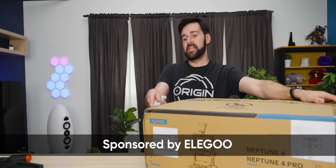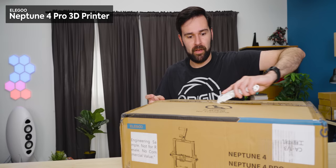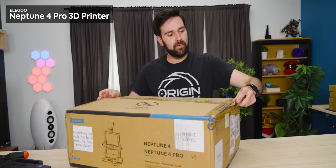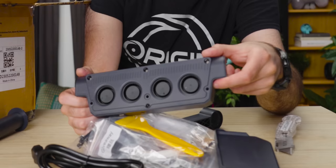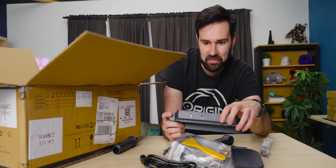They've sent us the Neptune 4 Pro. This 3D printer is quite exciting — it has a lot of really cool features for the price point, and hopefully it actually performs well too. This quad fan layer part cooling thing that they stick on the back of the hot end assembly is really exciting. I haven't seen that for a long time.